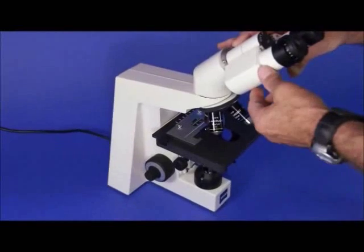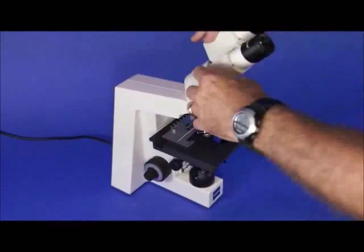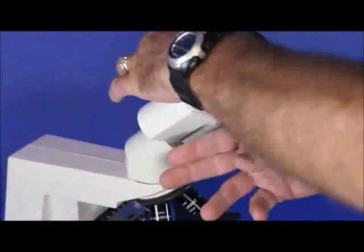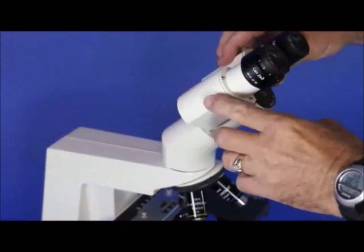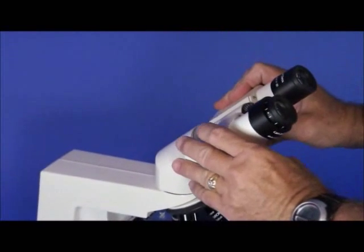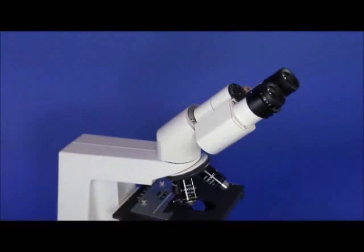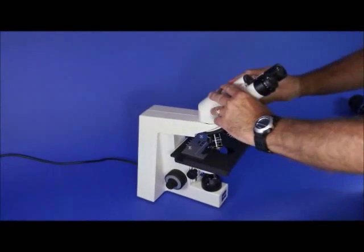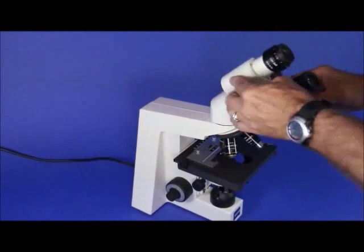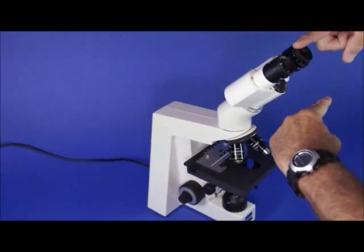A couple of really nice things about this Zeiss Axiostar: the head rotates 360 degrees. The way this is really advantageous is — let's say you're looking for an inclinable head which is going to give you extra height for people with different torso lengths. You can sit down and if the height is too low, you just turn it around and you've got all this extra increase in height.